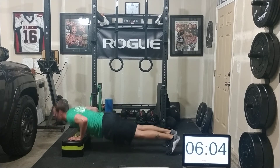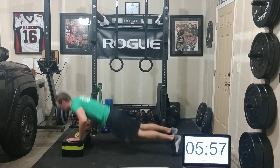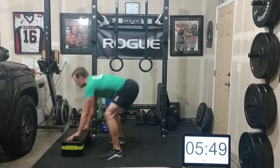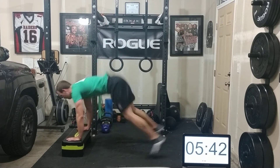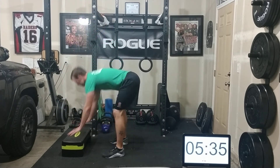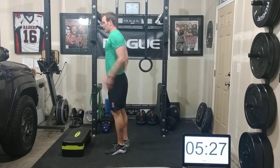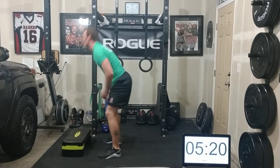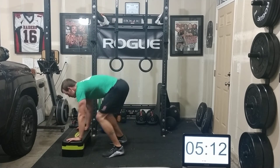On to my burpees. Mentally I'm going to break these into chunks of five — say six. Here comes ten. Now I may have five to go — anyone can do five burpees, whatever your version is. If you're stepping out, that's okay. If you skip the push-up, that's okay too.